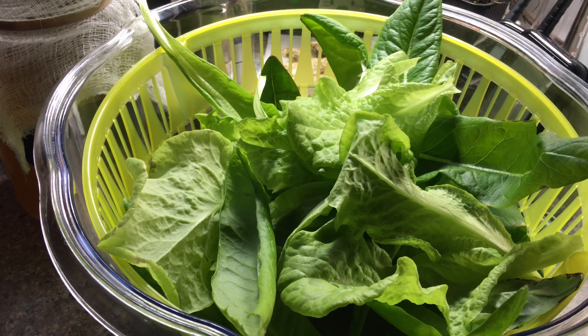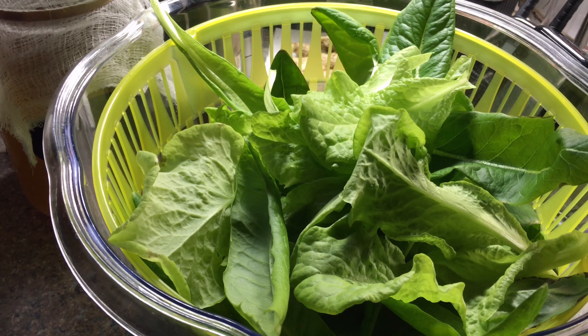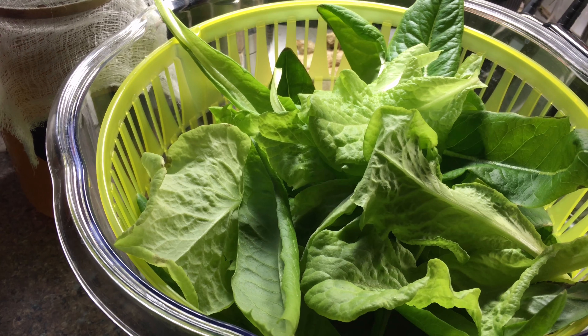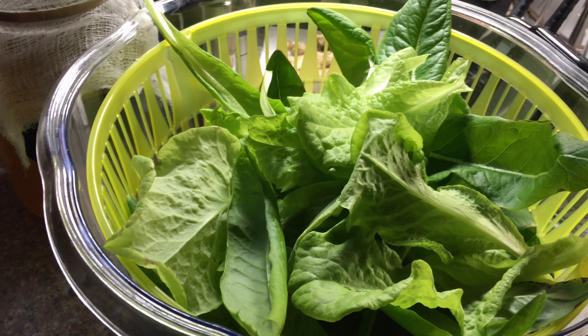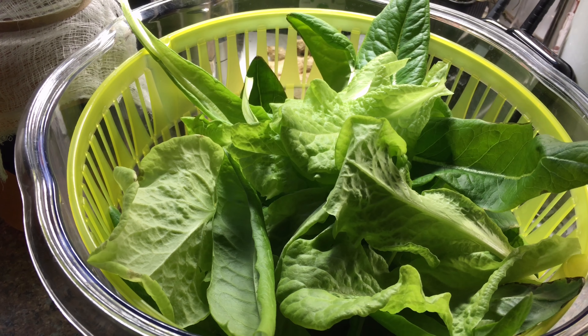Like I said, I could have harvested this sooner. It is growing fairly quickly. This is the third harvest that I've had and I'm very happy with it. Thanks for watching. Have a great night.